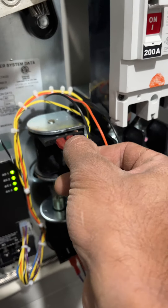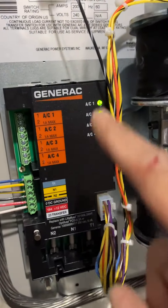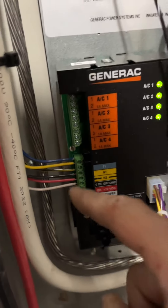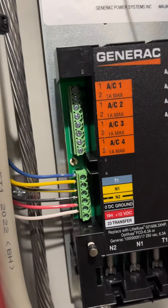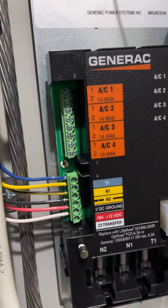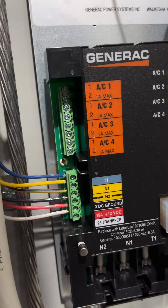You gotta be a little careful because everything is hot in here, so you just do one at a time. Don't just start tugging on all of them. Make sure the LEDs are lit up, make sure everything is tight, and your connections are correct. This electrician used the color-coordinated wire that is provided by Generac, so you can't really screw up the wiring on the control side.